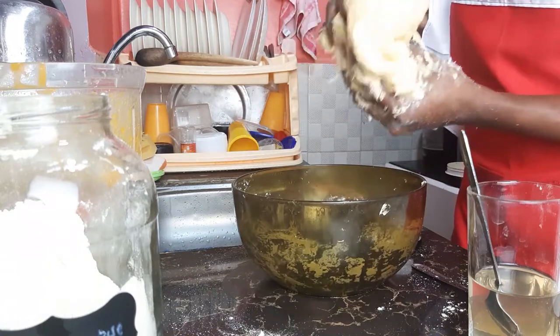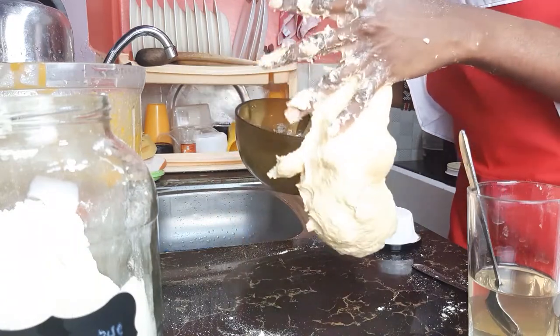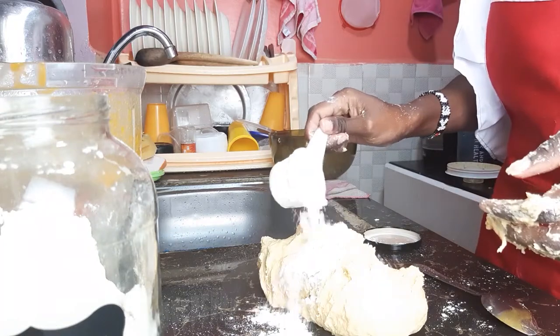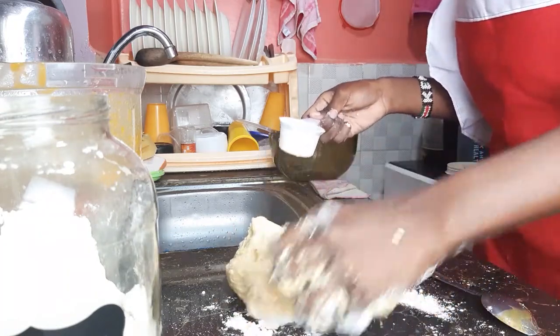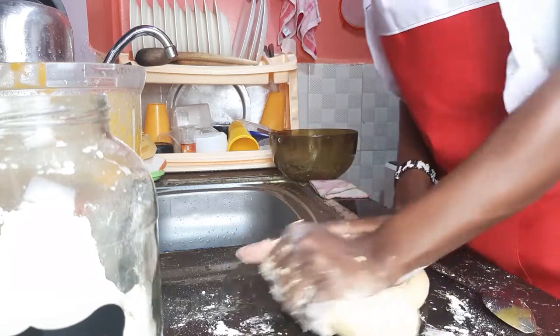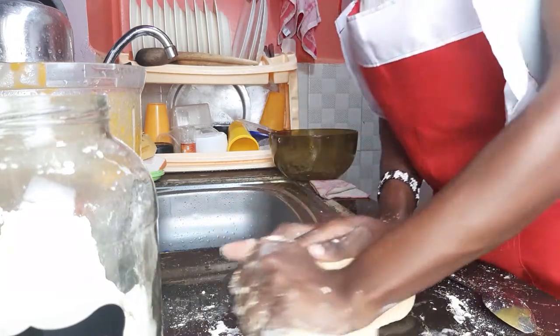When everything is mixed up well, put it on a surface and knead it for about 10 minutes, until it gets soft. The secret to soft chapattis is the kneading. Also, the use of warm water makes a difference.